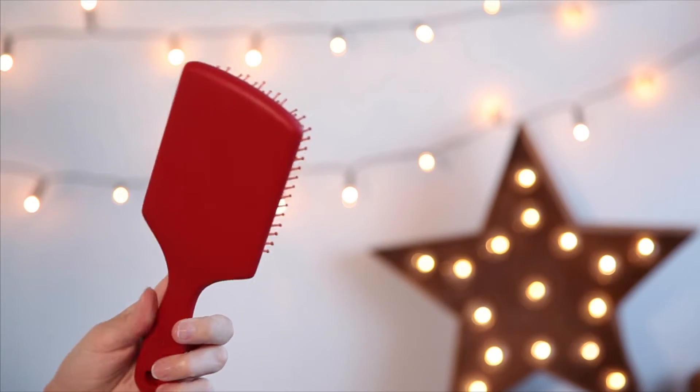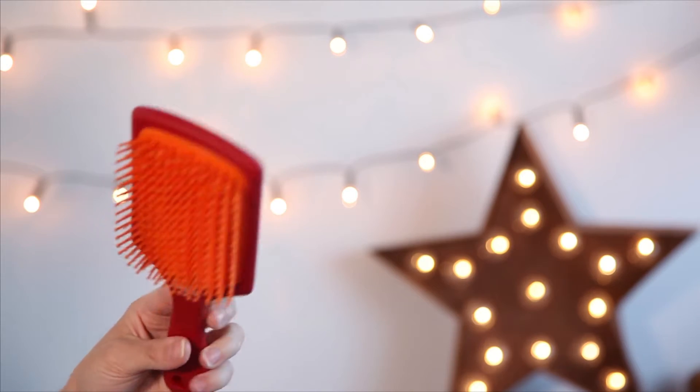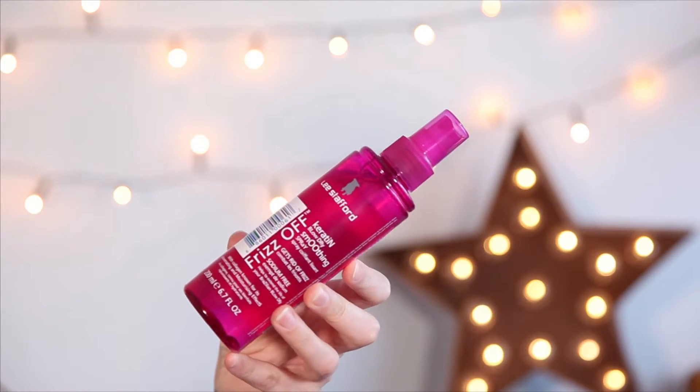I'm using my paddle brush from the Argan Oil collection — it's amazing if you have knotty hair. I used it for the first time this morning to brush my hair free and it was so easy. I also like to spray in this keratin blow-dry smoothing spray, which gives a really nice smooth, shiny, glossy, healthy effect. It also gets rid of frizz and is sodium free — it's from the Frizz Off range, which is a great collection if you've got frizzy hair that needs taming.